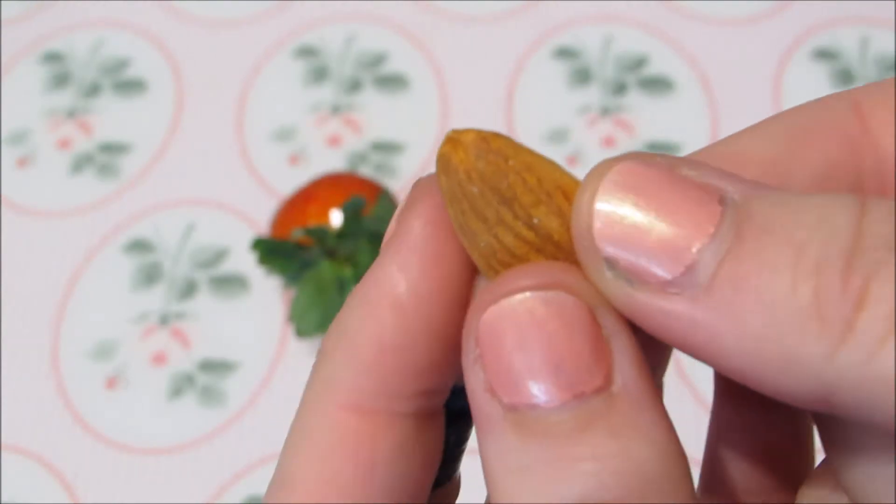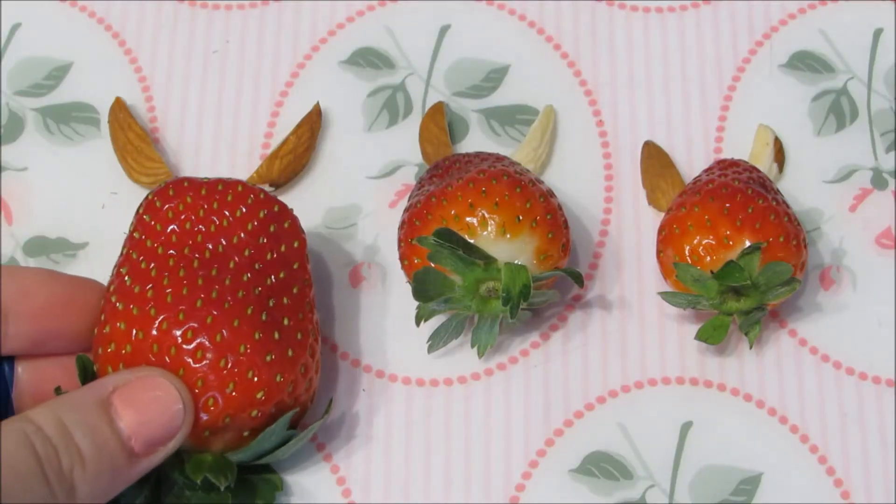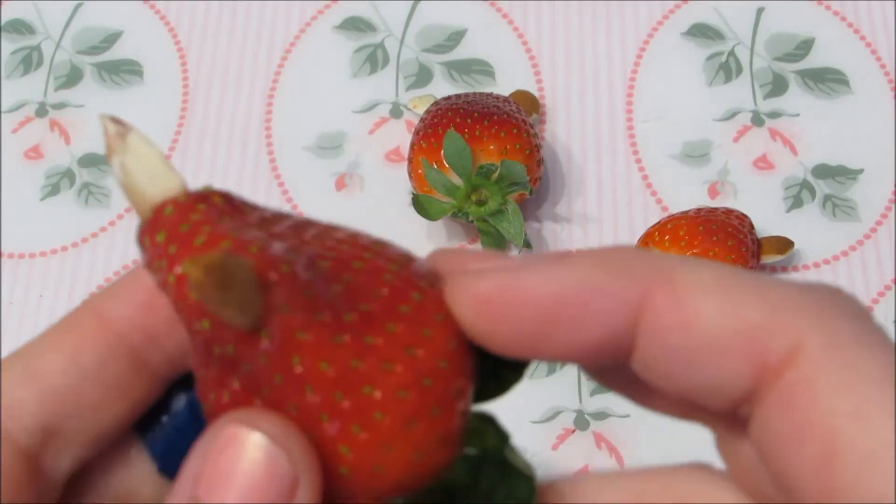The next thing you'll need is almonds for the ears — I'm sure there's lots of things you could substitute instead. Just carefully cut these in half and push them into the strawberries for the ears. You might need to cut them in quarters for the really small Totoros.